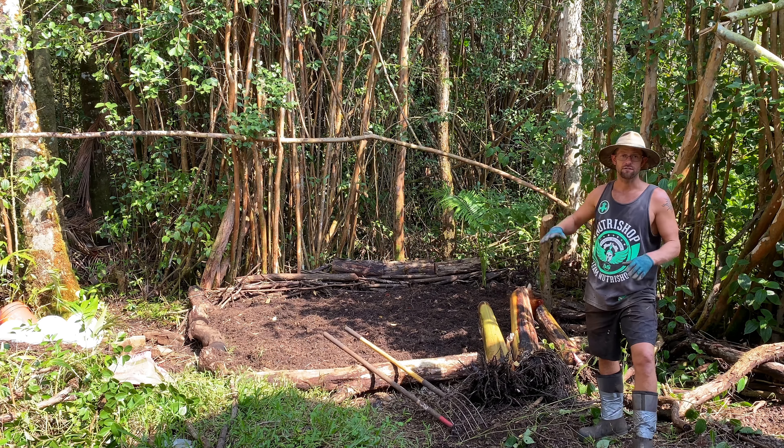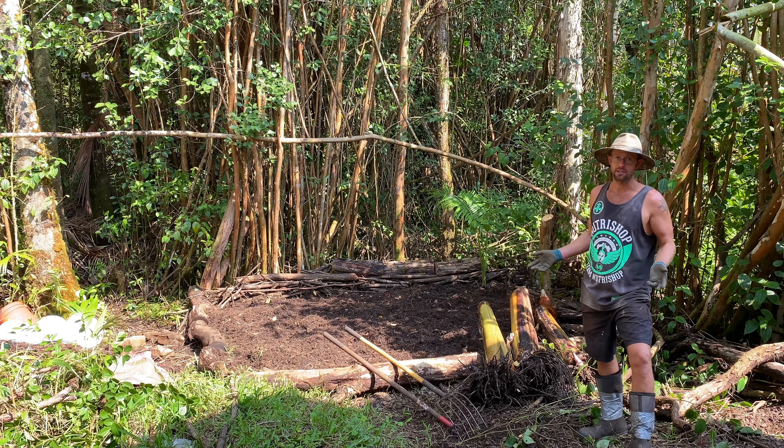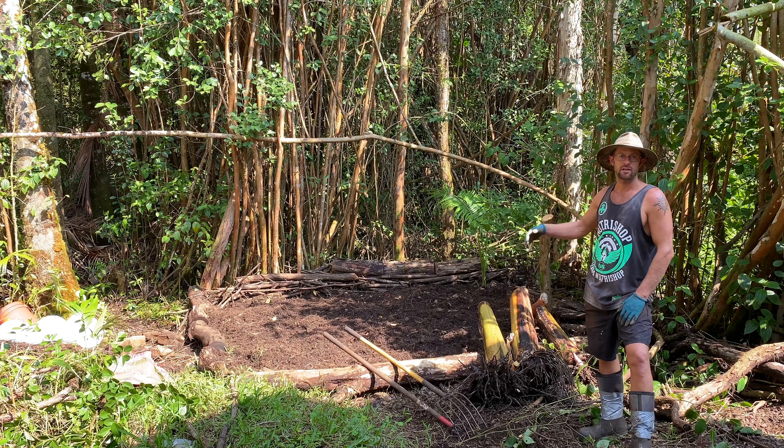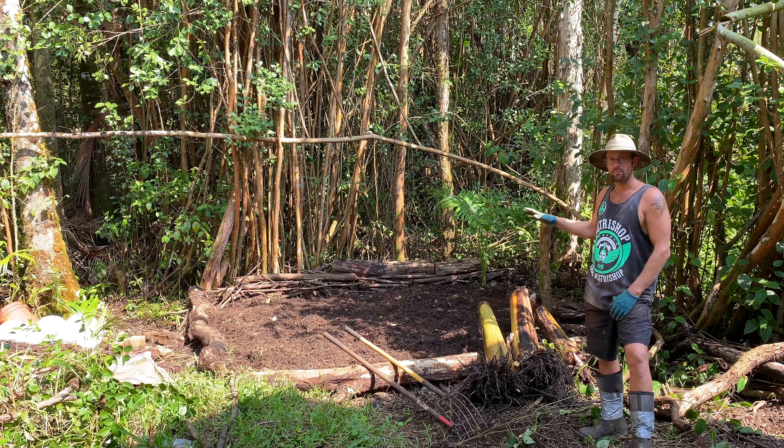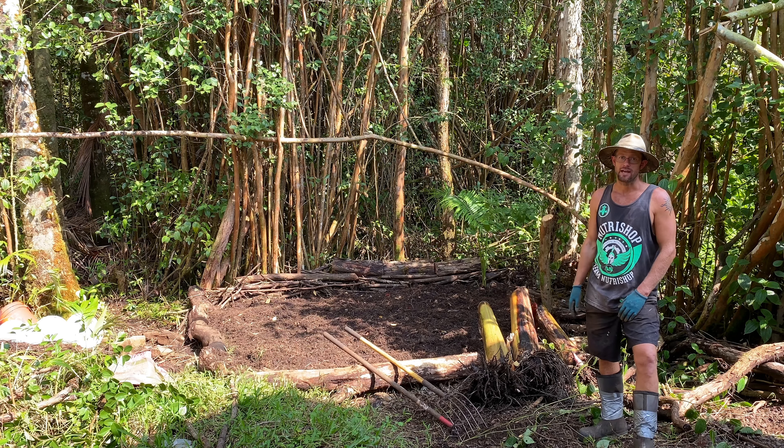This will eventually fill into a nice banana forest. I took videos throughout the whole process of me cleaning it up, digging out everything, getting all the stumps and roots out, and preparing this bed for bananas. I'll go ahead and show you that now.